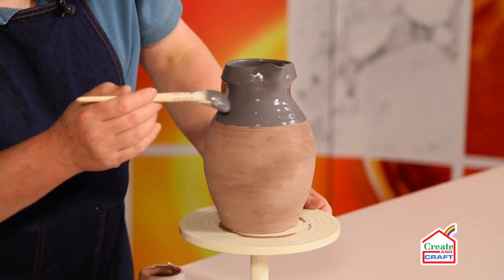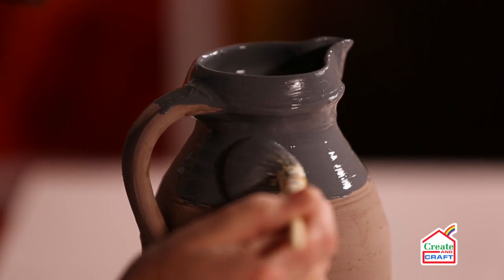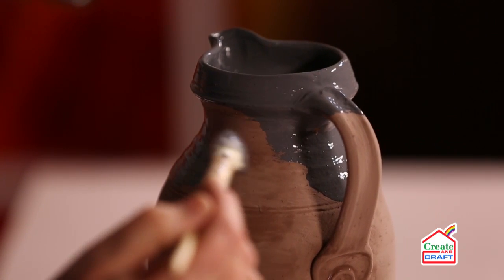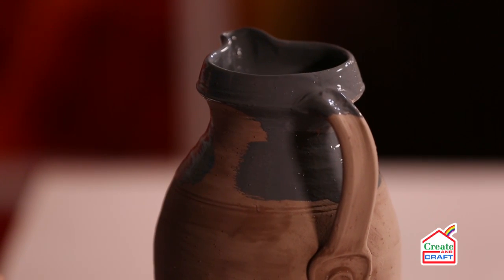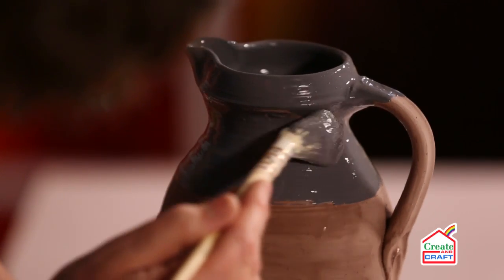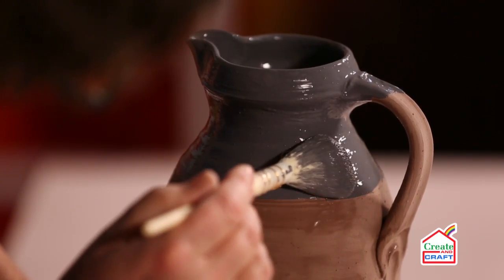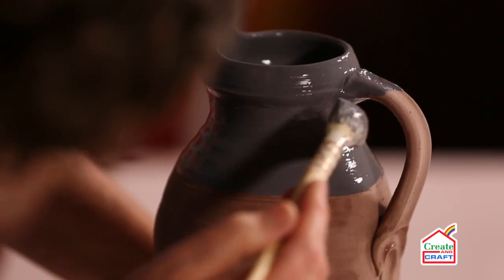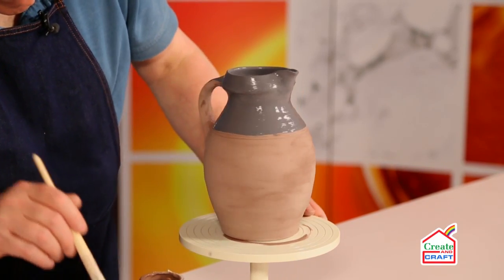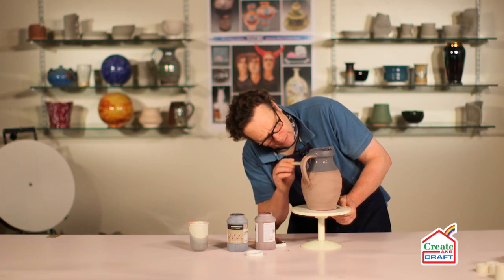The third and fourth layers tend to brush on a little bit more easily because the porosity of the surface has been reduced by the previous layers. And again, making sure we don't miss underneath the handle.